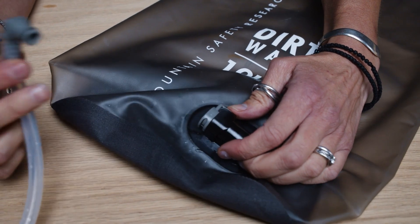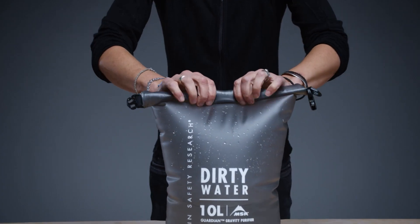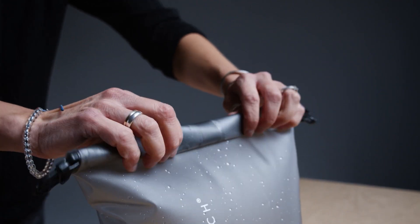To perform the test, start by disconnecting the inlet hose from the reservoir and fill the reservoir with 3-4 liters of water. Fill the rest of the reservoir with as much air as possible. Roll the closure strap four more times to seal it.